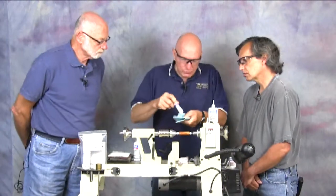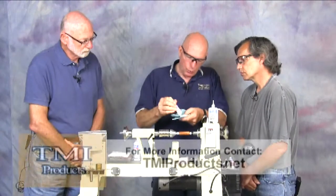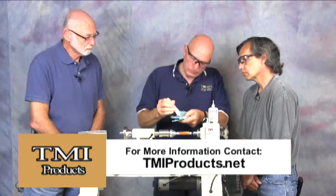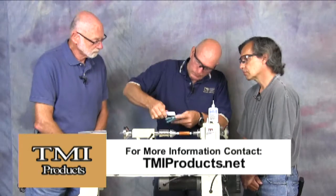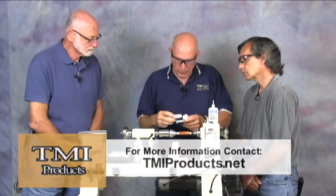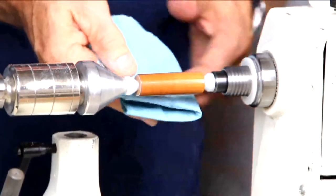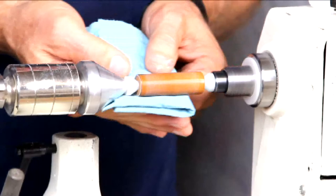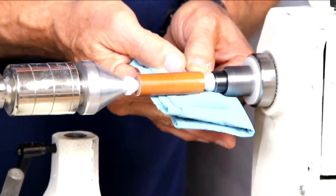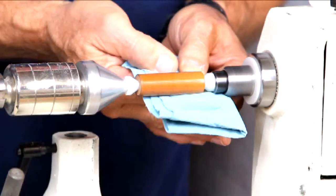This is a lot like a buffing compound, isn't it? That's exactly what this is — it's just formulated to work very well with CA finishes. You really don't need too much, but you can see it just settles right in and then you can just see it become like a mirror finish. Like the top of your head! Yeah... funny man.